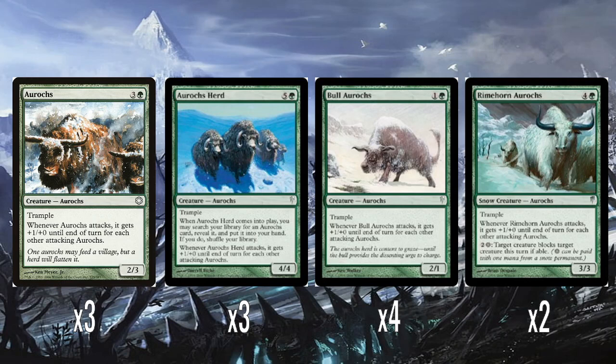The reason is that on Gatherer they don't have this version of Aurochs displayed — the Ice Age reprint in the new frame. I like to show them as accurate as how they would look when you opened the pack. So I had to go looking for another source. All the old reprinted cards throughout these Cold Snap videos will be much higher quality, and going forward I'll use the Scryfall images because they are much sharper and clearer.